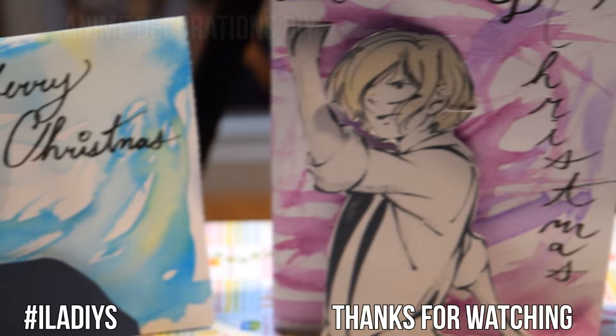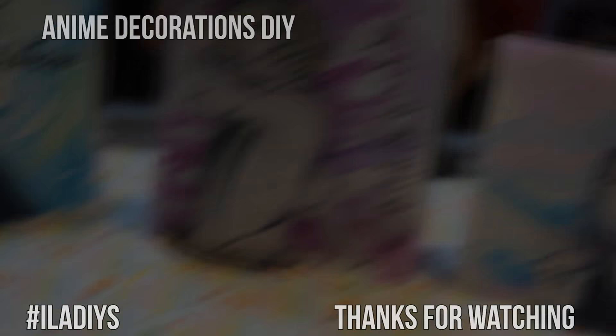If you have any questions, do not be afraid to ask. If you try this DIY or the many other projects on this channel, be sure to use the hashtag iladiys on Instagram, Twitter, or Tumblr. Thank you so much, you guys, and see you next time. Bye!